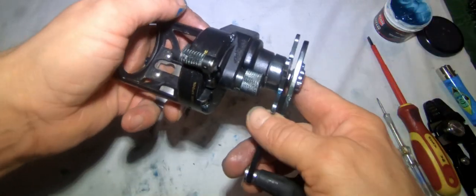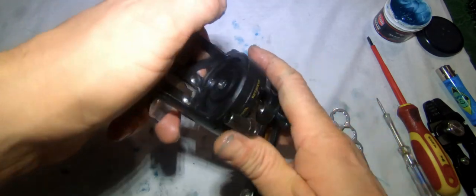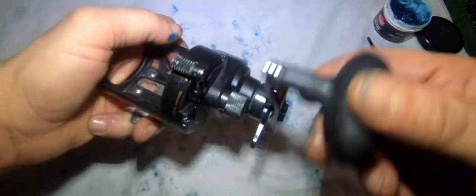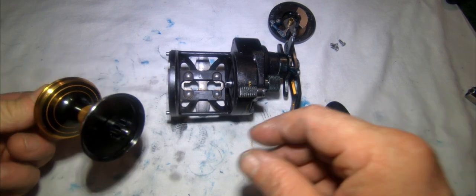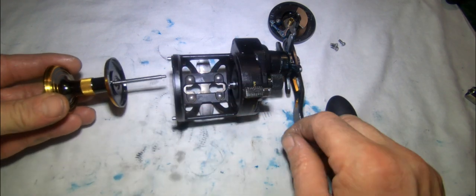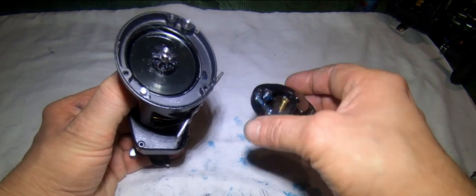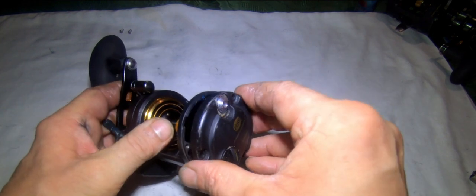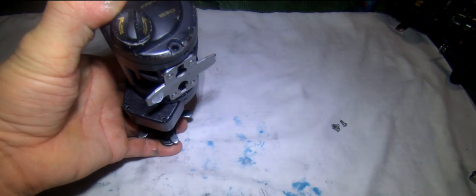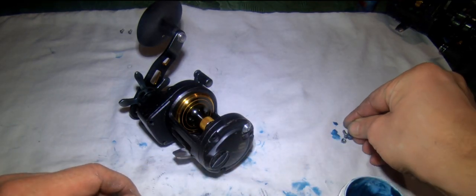That part of the reel is now done. Check the star drag works before going any further - it's fine. Check the clicker works and that it sounds smooth. The last part: we've already assembled the spool, so the spool slides in with the clicker on the outside. Place the side plate on so the screws line up. Put a little bit of reel grease on these tiny little screws.